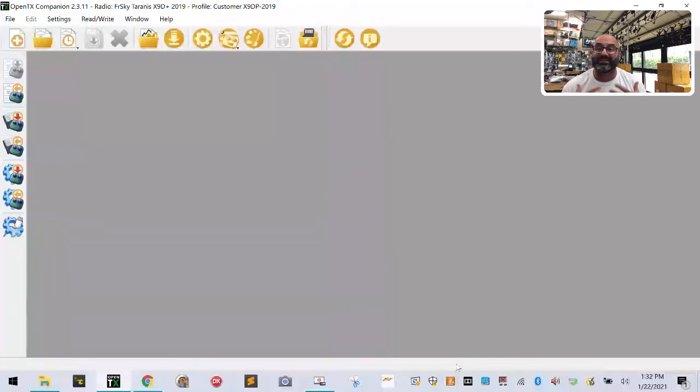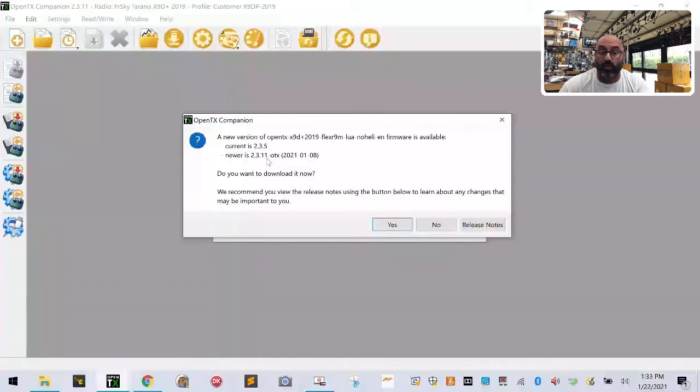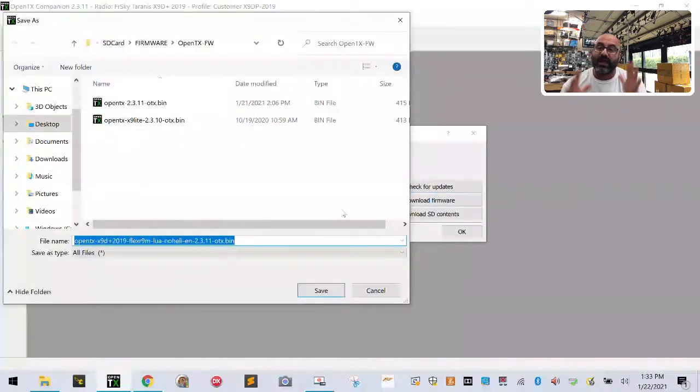Now we're going to download the firmware. Click the download arrow. The last time I downloaded firmware was version 2.3.5. I'm going to click Check for Updates — and watch, it's going to say we have 2.3.11. Do you want to download it? I'm going to click yes.